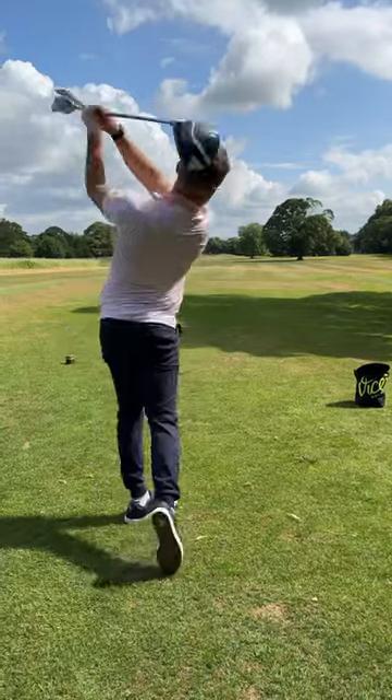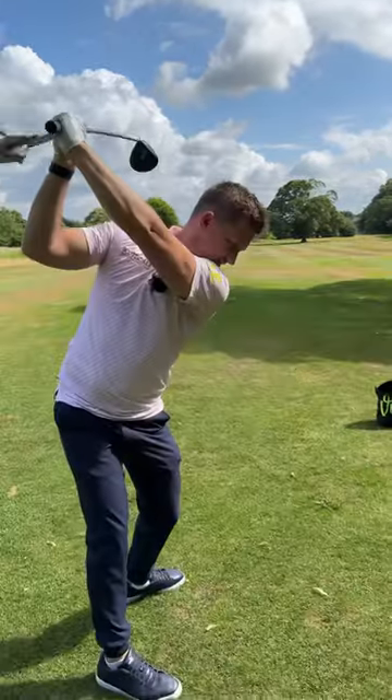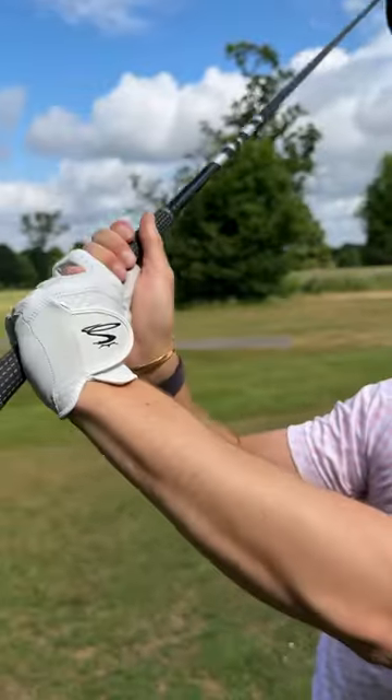This makes sure the club's in the fingers, you've got good grip pressure, and you're not losing control of that change of direction at the top. Because if you do, it falls out. Try it.